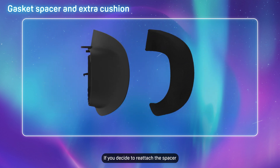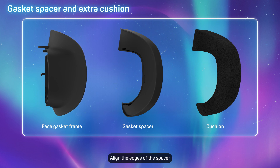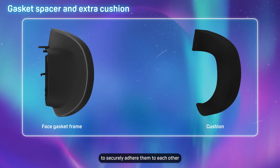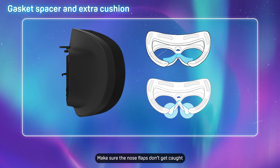If you decide to reattach the spacer, align the edges of the spacer with the edges of the face gasket frame. Press the entire spacer against the gasket frame to securely adhere them to each other. Make sure the nose flaps don't get caught between the spacer and the gasket frame.